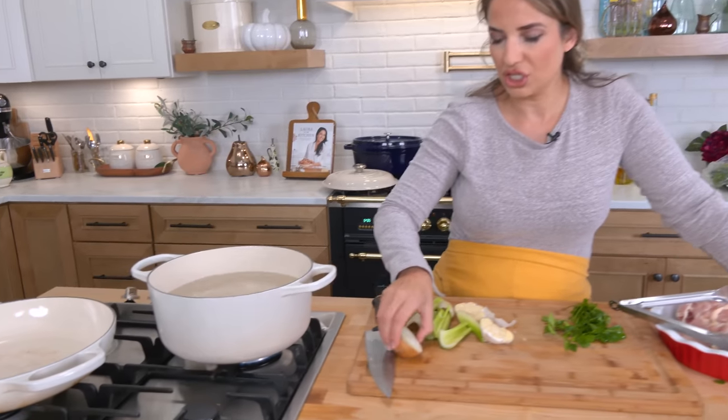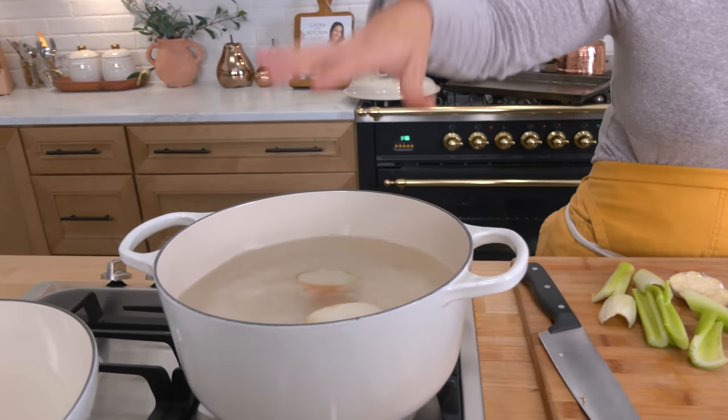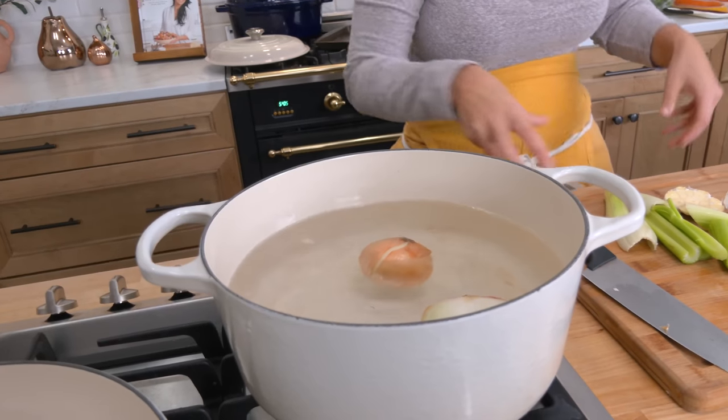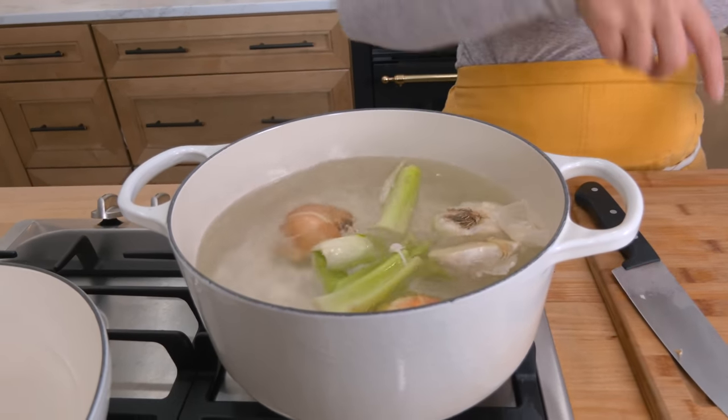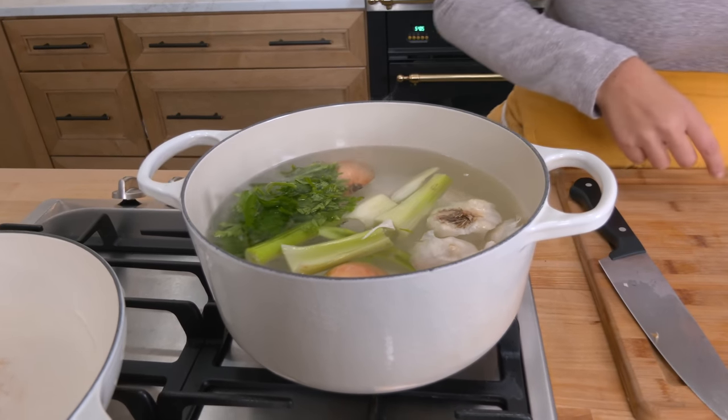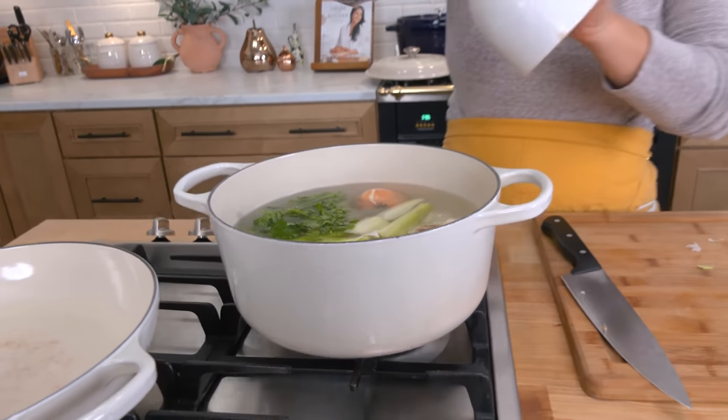The first thing I'm going to work on is poaching my chicken. Now this is not making chicken stock, because we're not using any bones, but we are poaching some chicken because I want to add shredded cooked chicken to this. All I do is take a pot of simmering water, add a whole onion halved, a whole head of garlic, a little bit of parsley, and a good handful of salt.